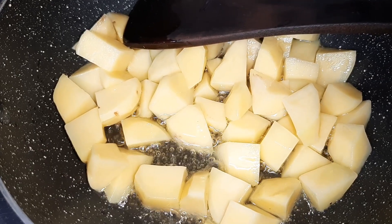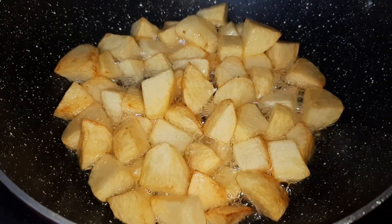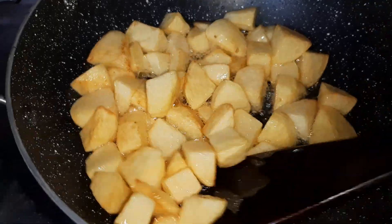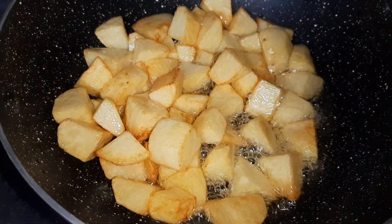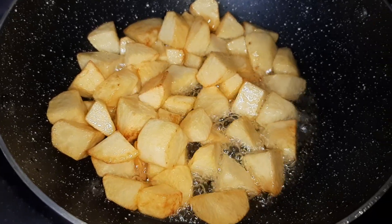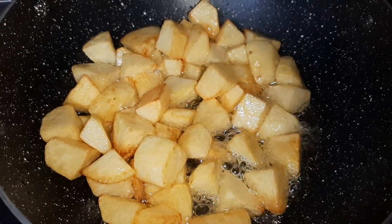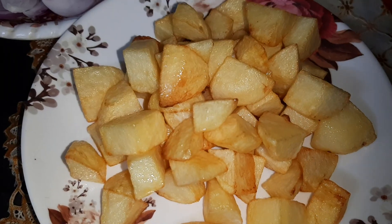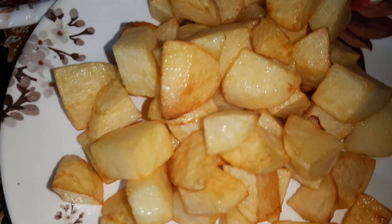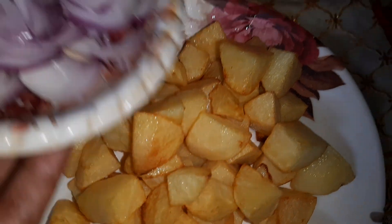Now as you can see, it has changed color and because it has become slightly golden, I'll reduce the flame and I will take the potatoes out from the oil. Here I have taken out the fried potatoes.